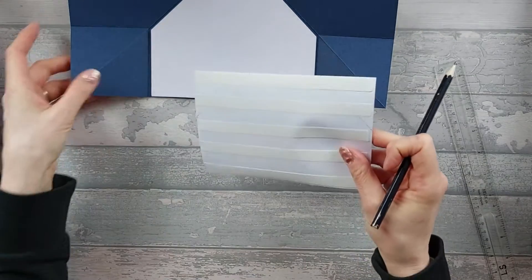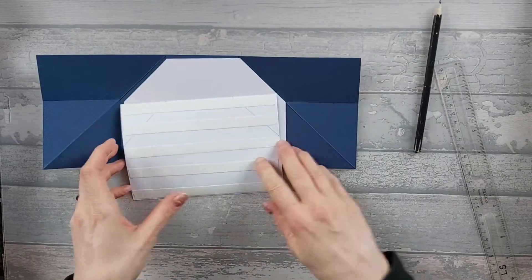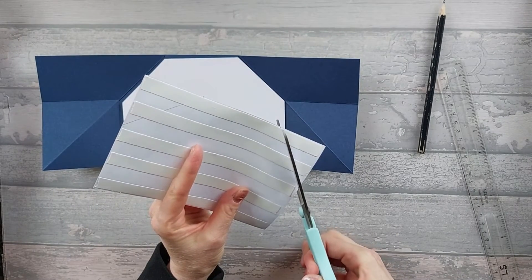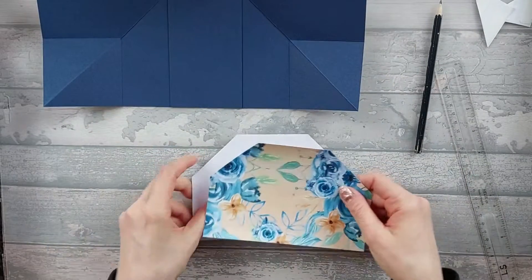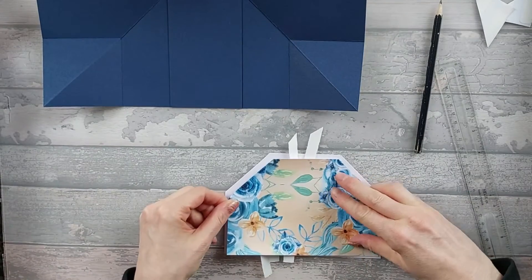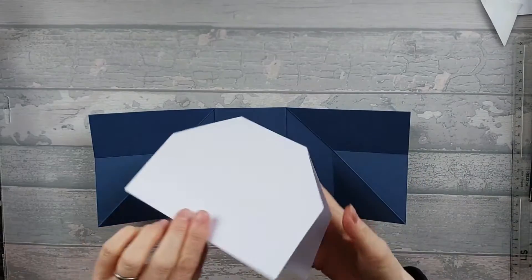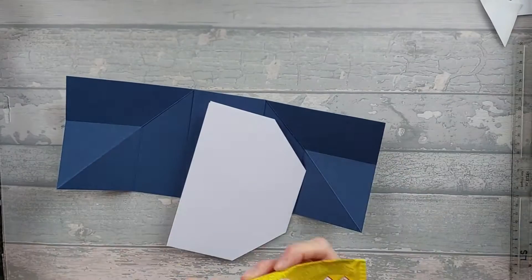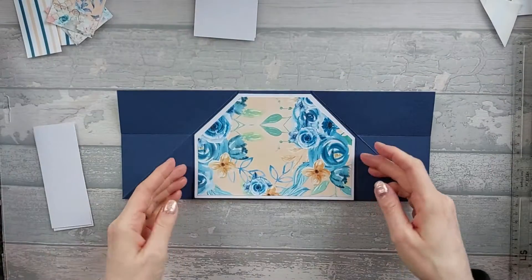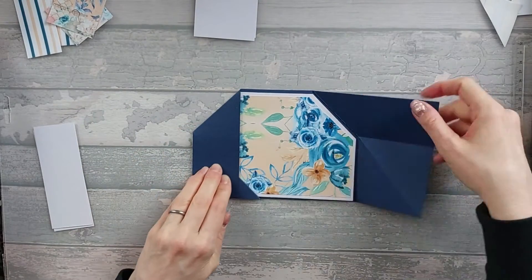Now before I put it on I'm just going to quickly check - if I cut it, I'm just going to quickly check that looks about right. It does look about right. So you want to do the same thing with your white piece that's going to go inside. Obviously I'm going to leave mine without an extra white piece. So then this is going to stick on the front there. Inside I've just gone ahead and stamped a greeting. So now I'm just going to go ahead and stick this onto this base here. So you should end up with that - that's your front piece and your inside piece.